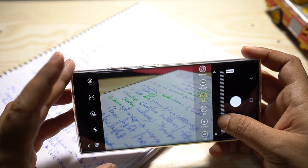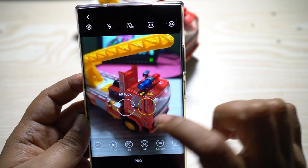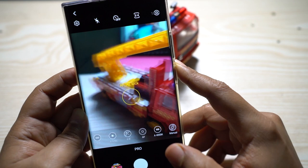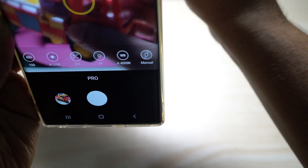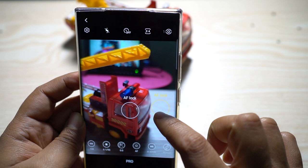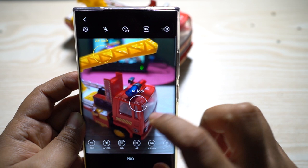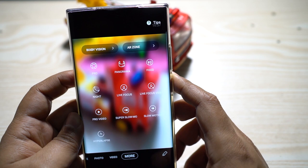You can touch to focus, which also sets the exposure. But you can tap and hold to lock both autofocus and auto-exposure, so when you move the viewfinder the focus distance and exposure don't change. For example, if you're capturing an event with bright stage lighting, locking the exposure to the stage means it stays perfectly exposed even if someone walks in front of the camera or the surrounding lighting changes.